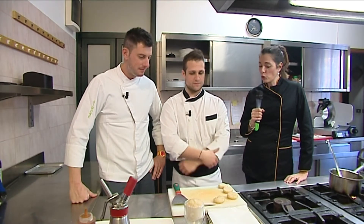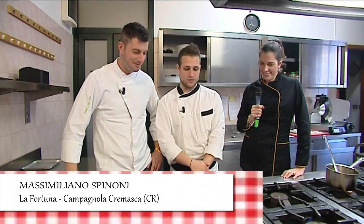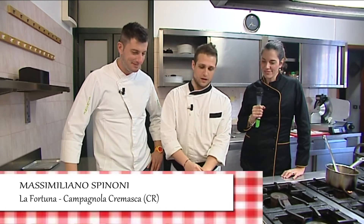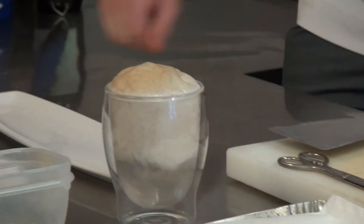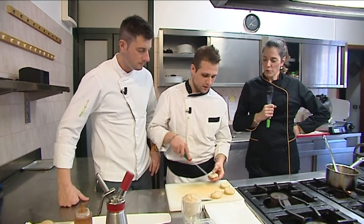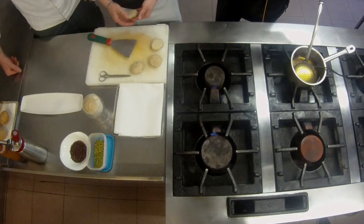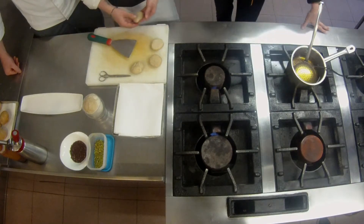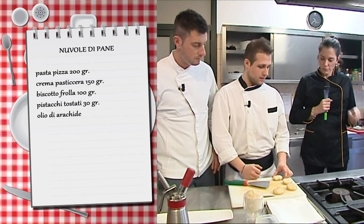Massimiliano e Simone, facciamo un dolcetto però utilizziamo la pasta della pizza, giusto? Esatto. Abbiamo pensato di fare questo dolcetto molto simpatico con la nostra pasta della pizza con il nostro lievito madre. Noi sfruttiamo a 360 gradi la pasta della pizza — visto che è così buona la vostra, la usiamo anche per i dolci. Hai fatto dei piccoli panetti.